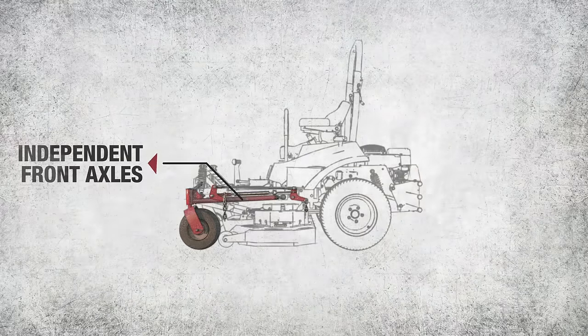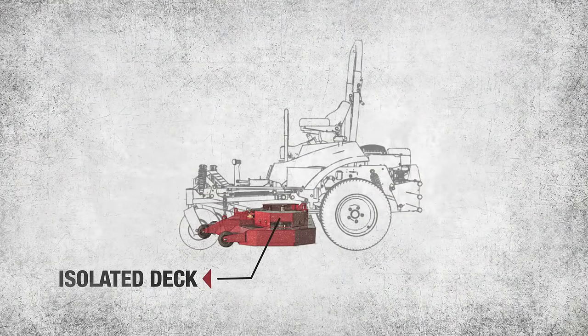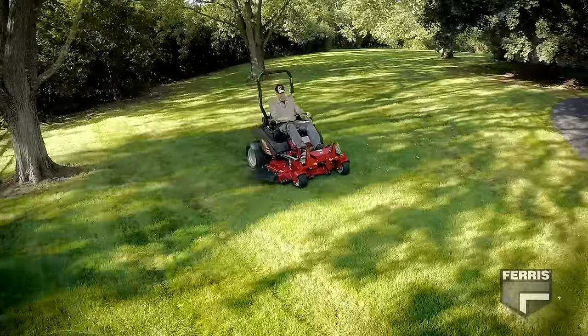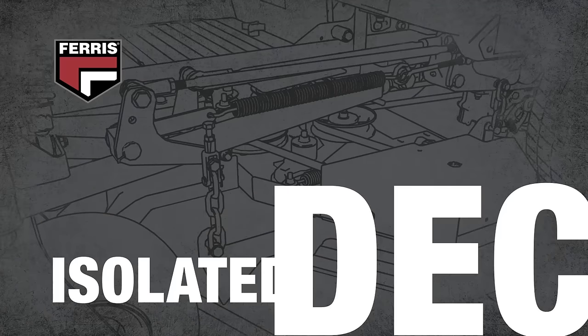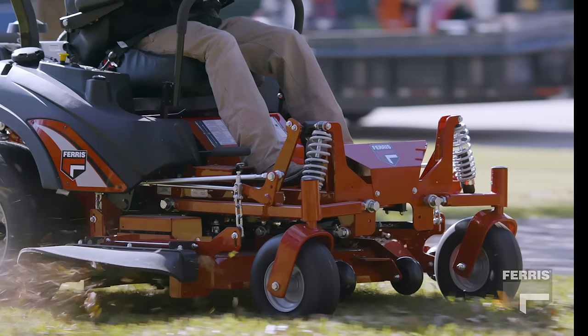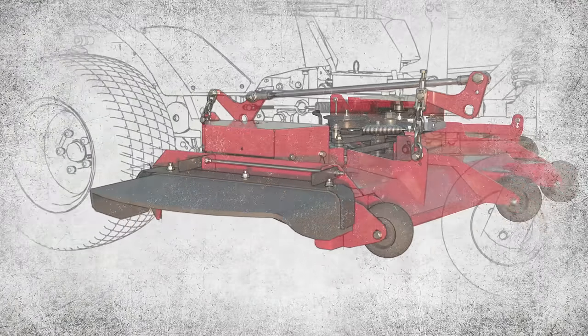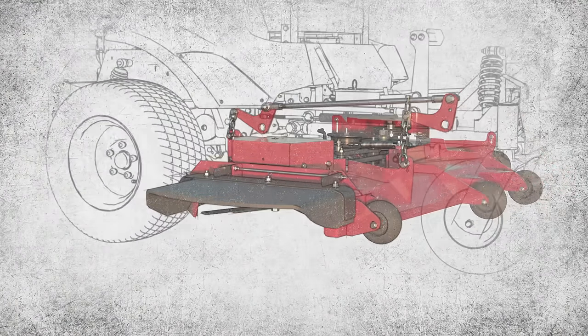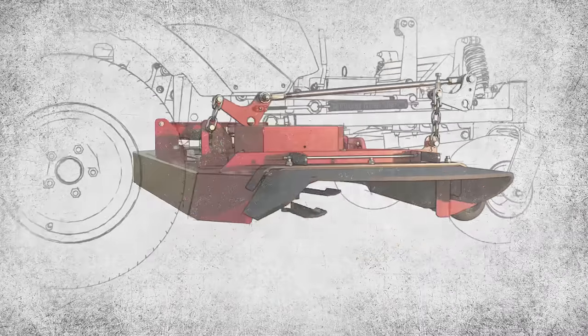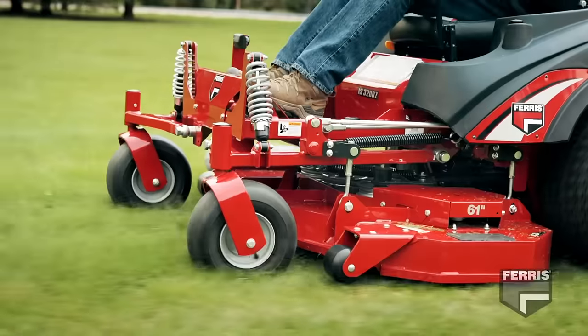Integration comes from carefully designed suspension geometry and proven components that work together, providing enhanced cut quality and operator comfort. Ferris suspension systems isolate the cutting deck from the mower chassis, keeping the blades at the desired cut height while the suspension system is being activated. The cutting deck's motion is linked to the movement of the wheels, providing a cut that directly follows the terrain.